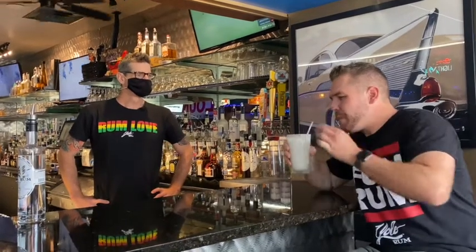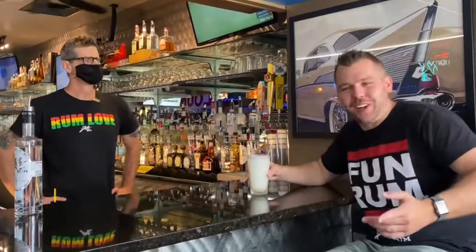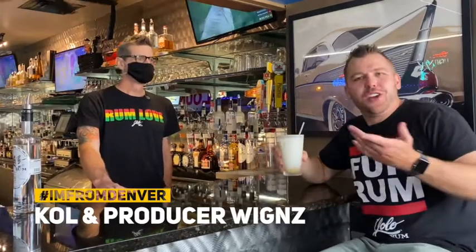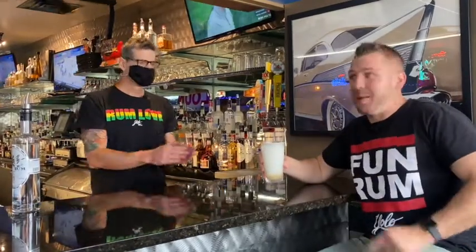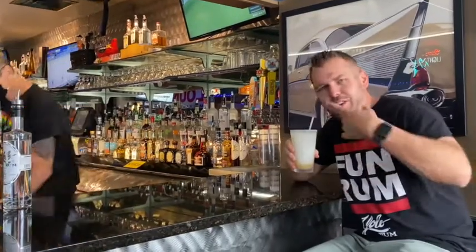Oh my goodness. This is the non-deep-fried chimichanga. Cole, bar manager — cheers, Yolo to you. Let's go get some grub, but this drink, the Yolo colada, that's a great name. Love the name. Rum love right there. Let's go get that chimichanga after another drink.